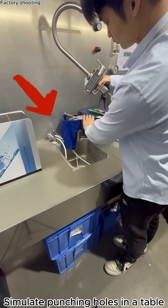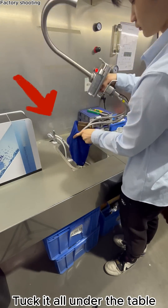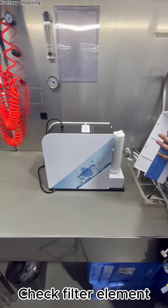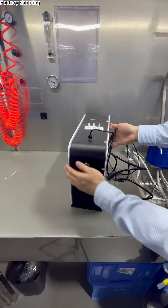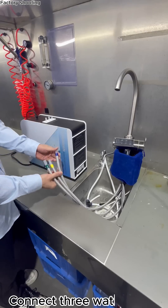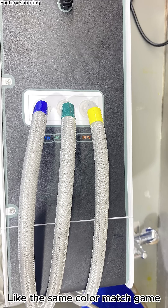Simulate punching holes in a table, then tuck it all under the table. Check the fill to element. Connect three water pipes — like a color-matching game.